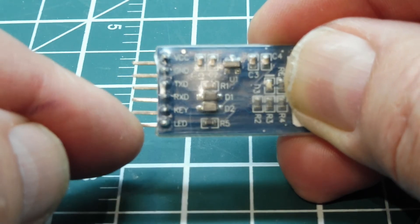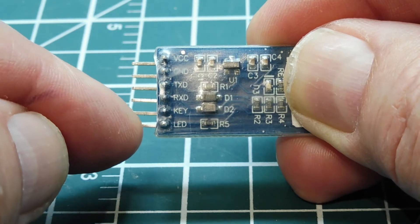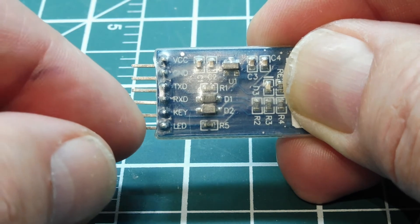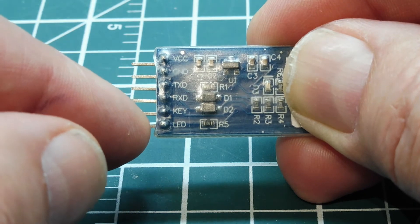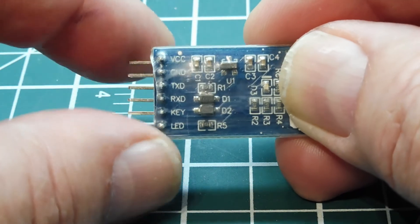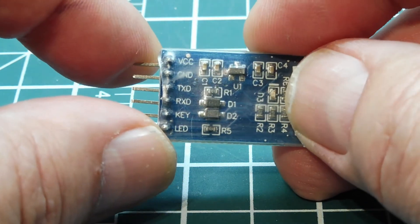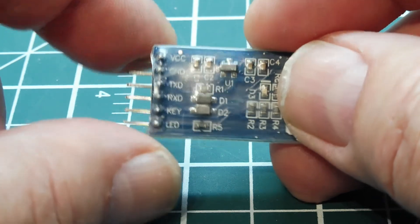The last pin is called LED, and some are called status. This pin goes high when the module is paired to another Bluetooth device. Some modules can drive an LED directly, but this one can't, so I run it through a transistor to buffer it. Next, we're going to see how to program these modules as either a master or a slave and build a wireless data link.